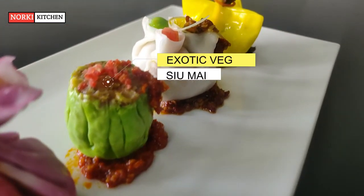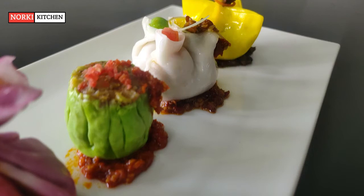The next one is exotic veg Siu Mai — all Asian fresh vegetables sautéed with soy, garlic, and chopped, then wrapped in the dimsum sheet.